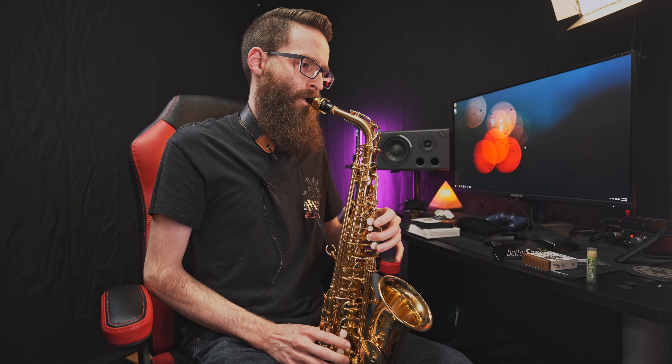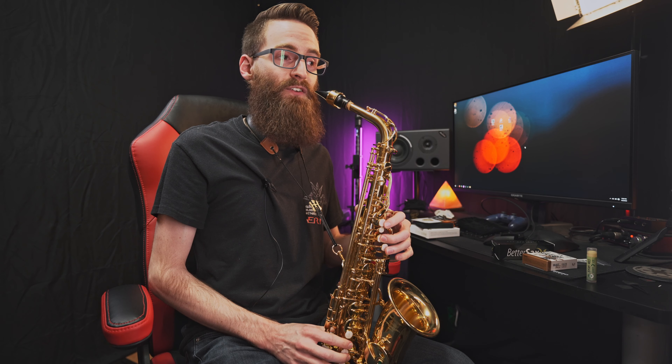Wow, okay. Wow. I can tell a difference. It's just a little bit more focused. It's not so rounded of a sound, you know? It's very subtle, but I can hear it. It's cool.